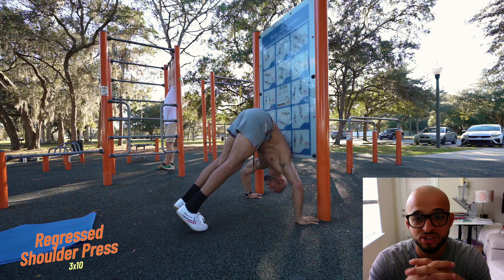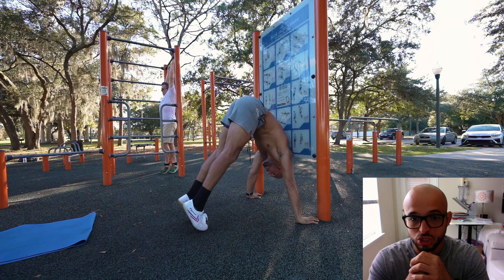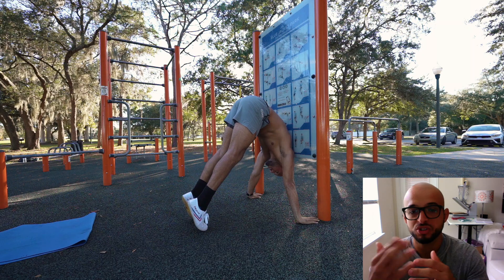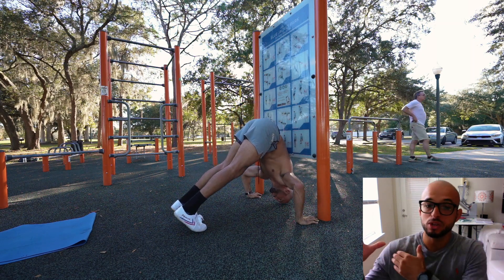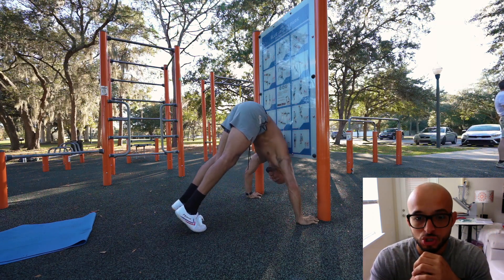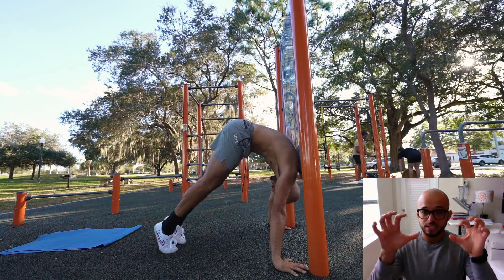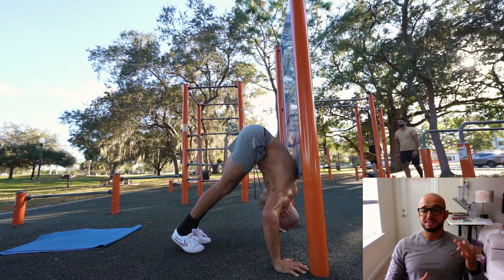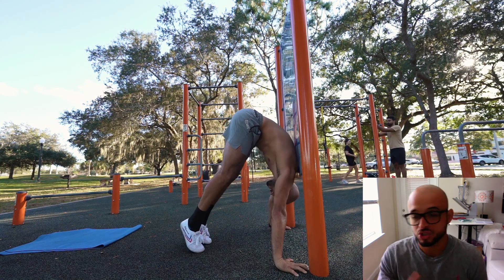We have the regressed shoulder press. You can either find a wall or just use your own bodyweight — no wall needed. You're going to tuck the chin and walk your feet as far up as possible. The wall helps you stack your shoulders over your wrists, loading the shoulders and the triceps depending on the angle. Go full range of motion and try to touch the ground with your nose. Push through and squeeze your fingertips — that is the key to this one. You're going to go for three sets of 10, and this is going to be block one.